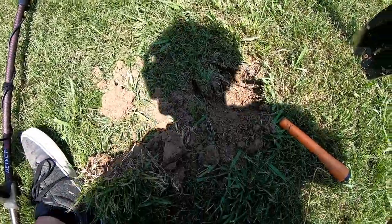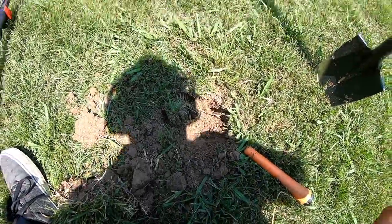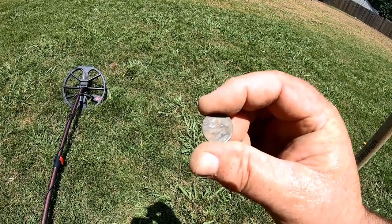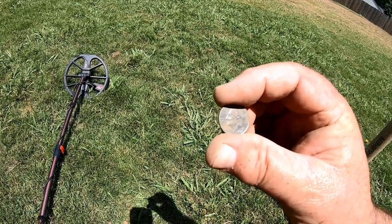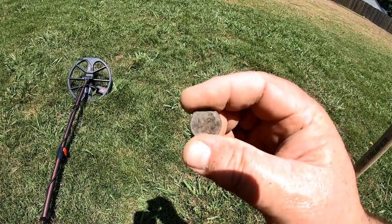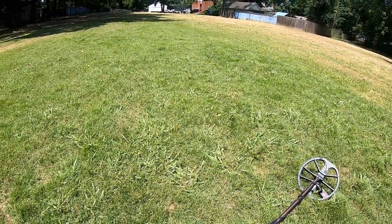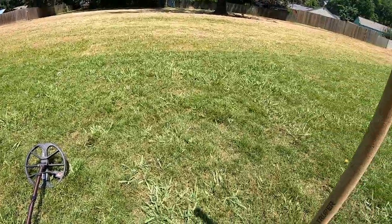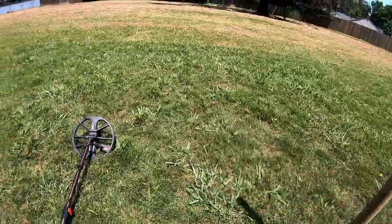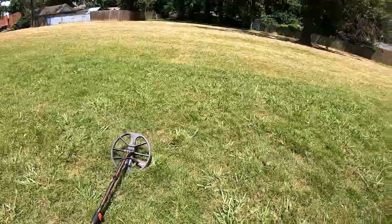Just walked up from that other hole, swinging along, and just found this dime — it's a 2020, but I'll take it. There's some coinage out here so I'm gonna keep going after it. It's really hot — you can see my arms all beaded up like somebody poured a bucket of water on me. But let's go after it. See you on the next dig.